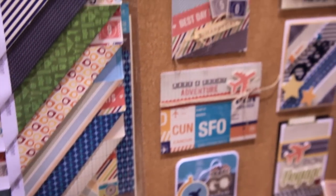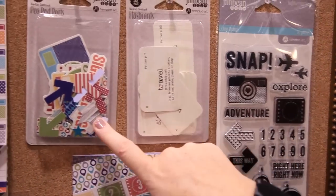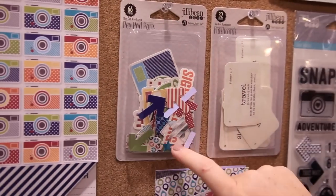There's a clear acrylic stamp set, flashcards, and peapod parts. These are so much fun. You get so many in a pack — look at that, 66 pieces in one pack.